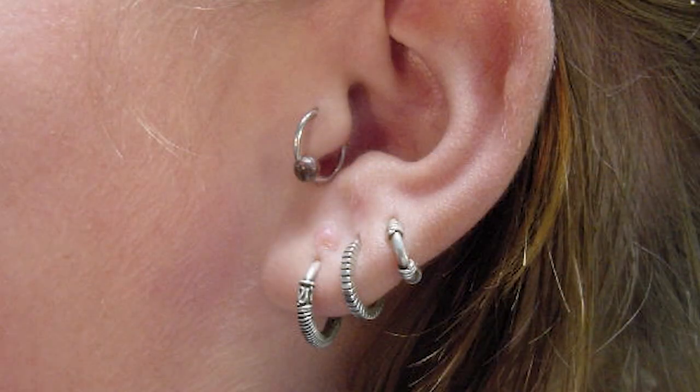So what we're going to talk about today is healing out a tragus piercing. For those that don't know, a tragus piercing is located there on the front of the ear — it's through what's called your tragus. It's that flap of cartilage that you can kind of block up your ear canal with.